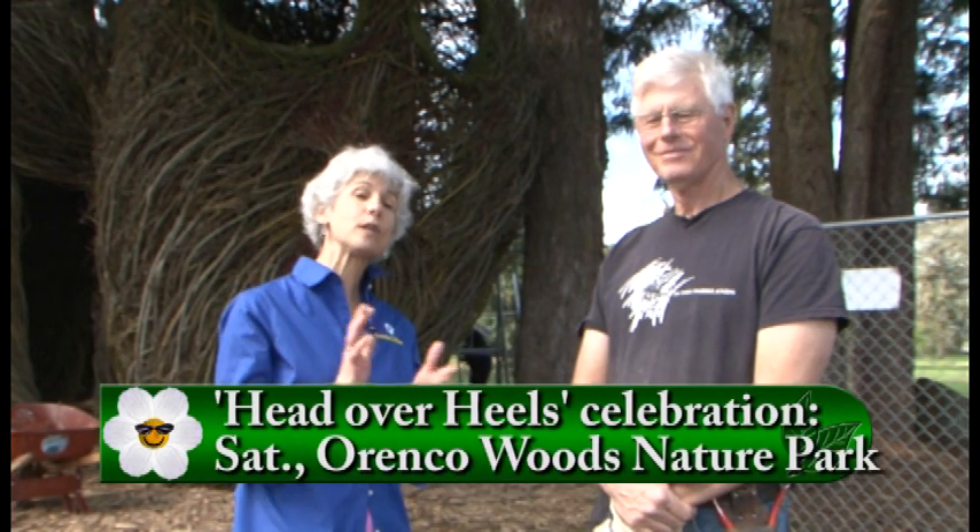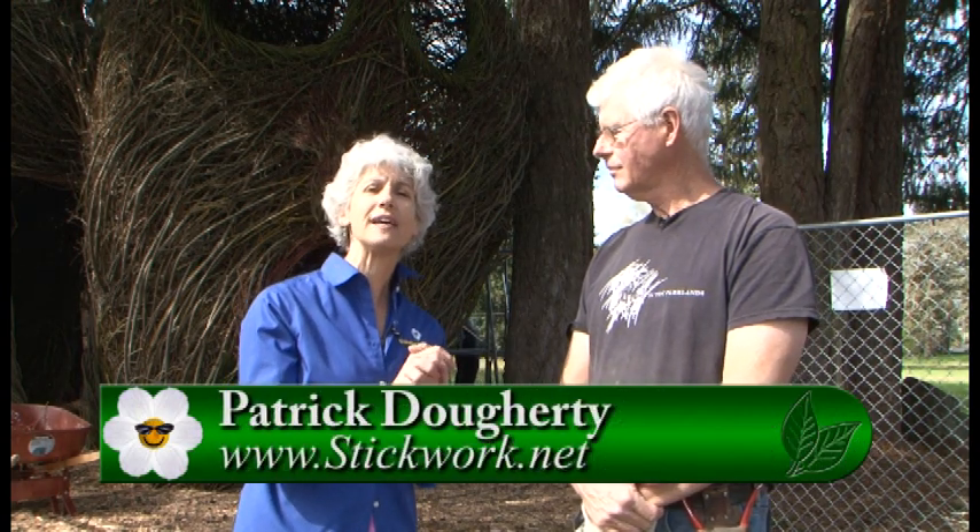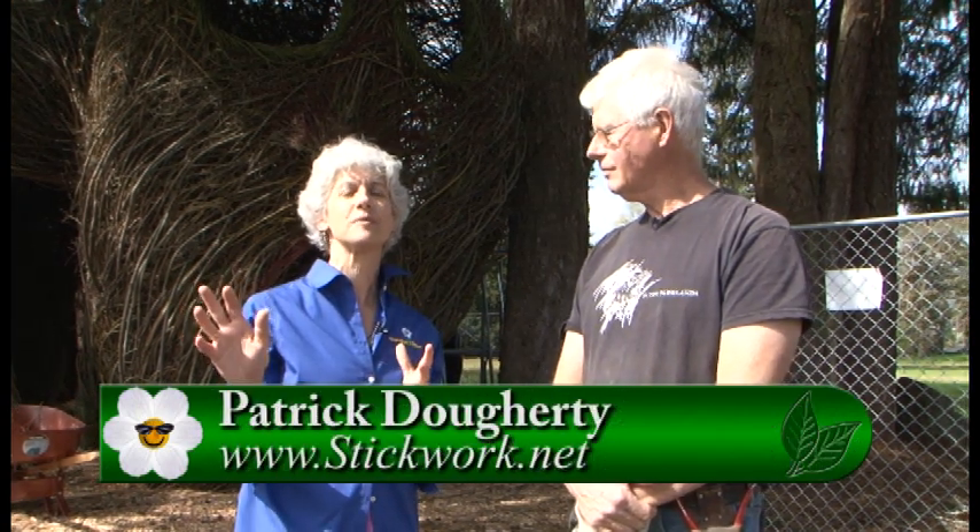There's going to be a grand opening celebration and the park is going to be open for all to enjoy. Really, you should Google where that is — go to Garden Time and go to our website; we'll connect you to their website. Come out with your family. There's so much to do here and enjoy at this brand new park in our area. Patrick, thanks so much — I hope to see you again. Thank you very much. Really nice seeing you all. Take care.